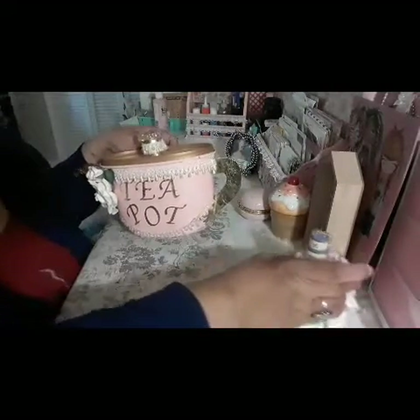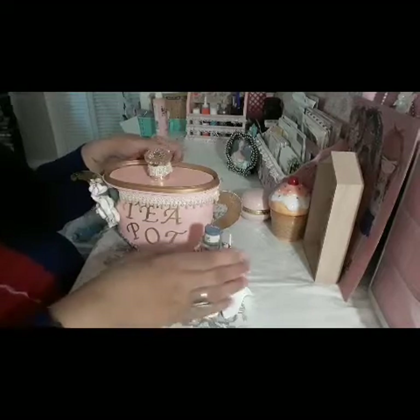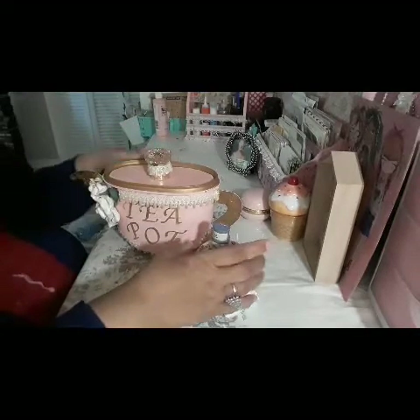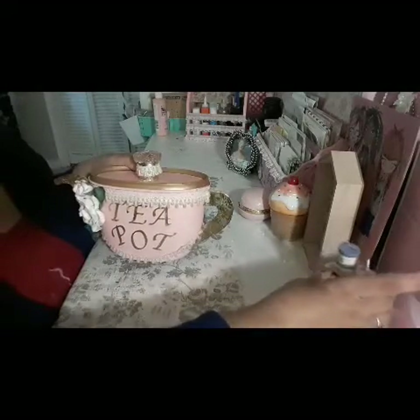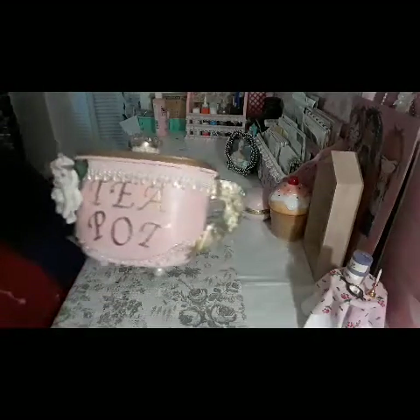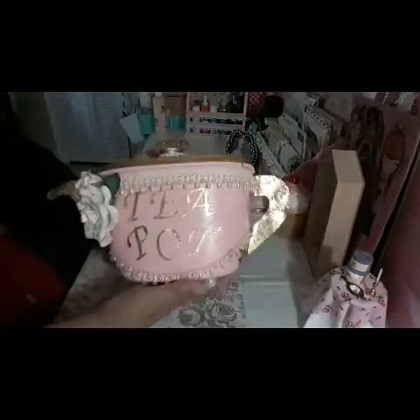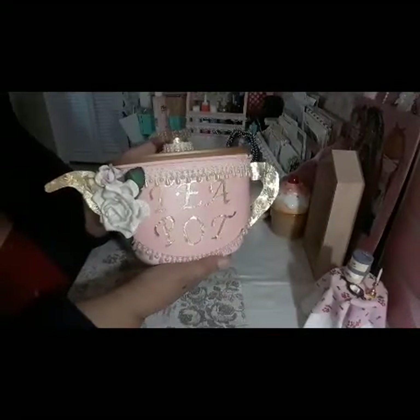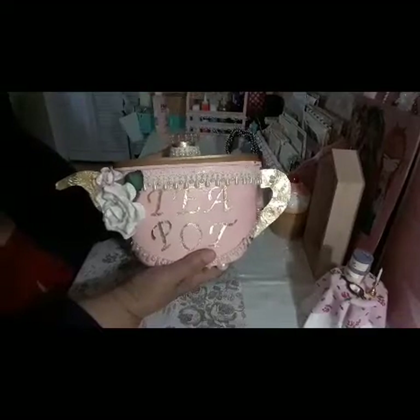You guys remember this is my first altered project — the little table — and now this is the second one. I can't wait to see what you guys are creating or planning to create with your disposable containers!